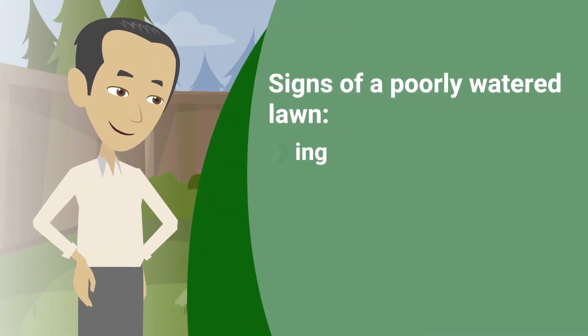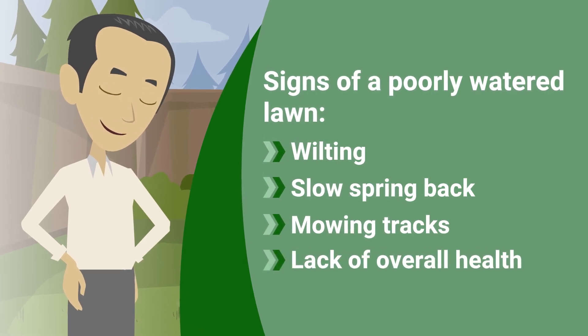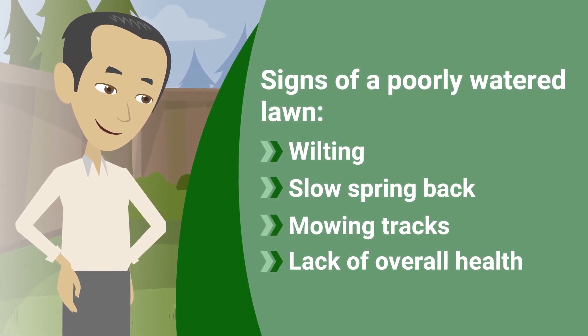Signs of a poorly watered lawn include wilting, slow spring back, mowing tracks, and a lack of overall health.